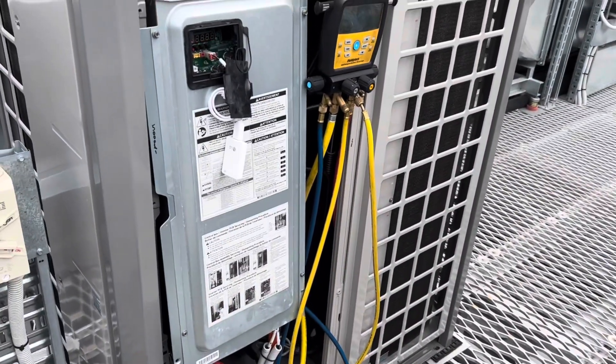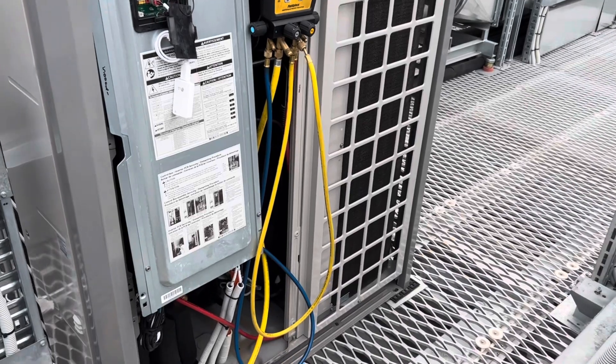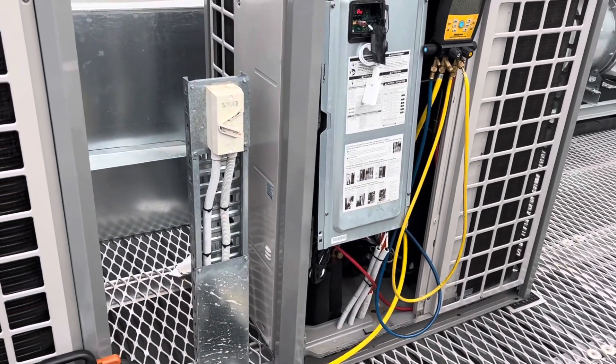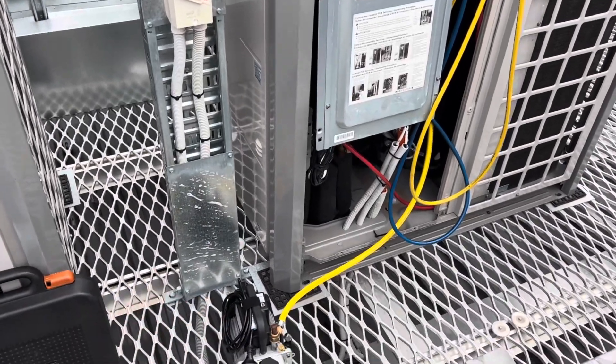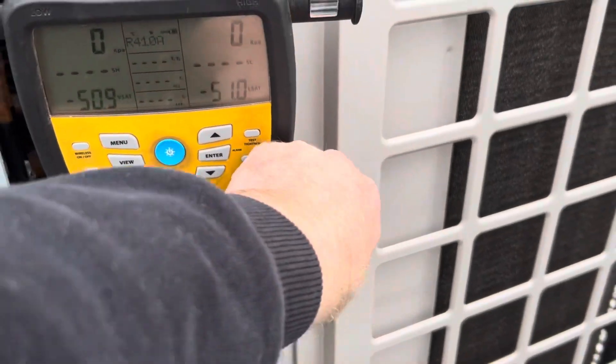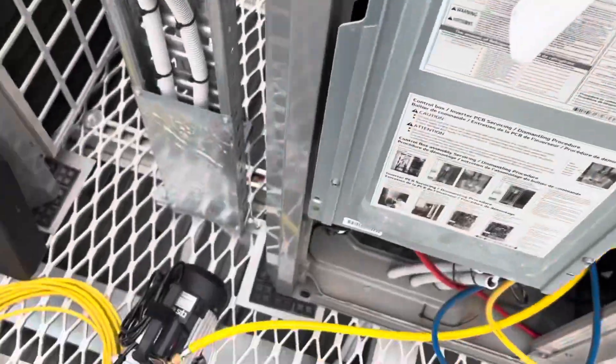They'd have to use the quarter-inch hoses on something this big. I'd love to use the Apion back kit, but there's just no space there, so we've got to do what we can. Let's get this thing cranking — open, open, let's roll.